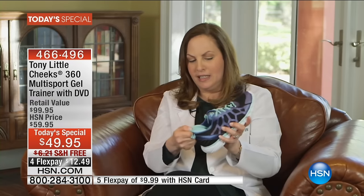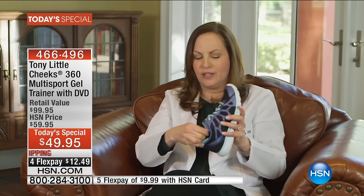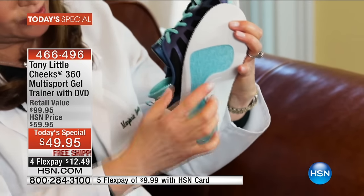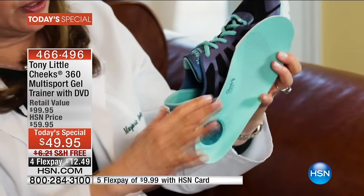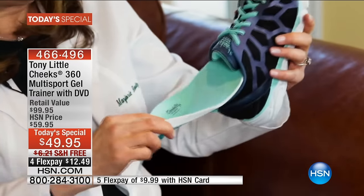As a podiatrist, I'm here to tell you you need that in a shoe. You have this heel pad which gives you more security — it holds your foot, it cushions your foot, and it holds your foot where it's supposed to be, giving you a lot of stability within the shoe itself. Inside, you have a removable insole with a full-length gel bed for more shock absorption, plus a gel bed in the heel for extra cushioning.